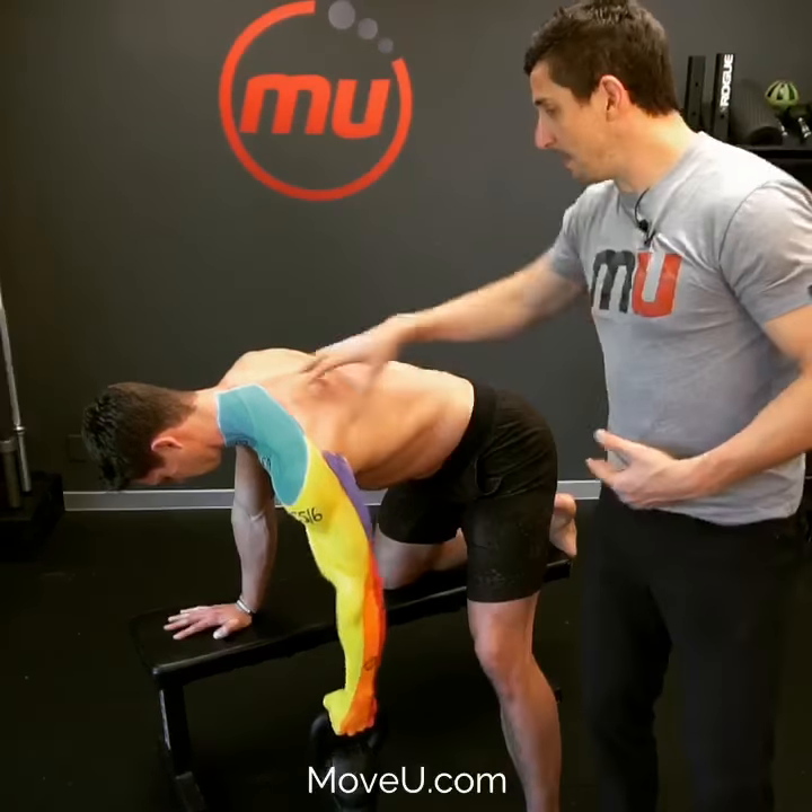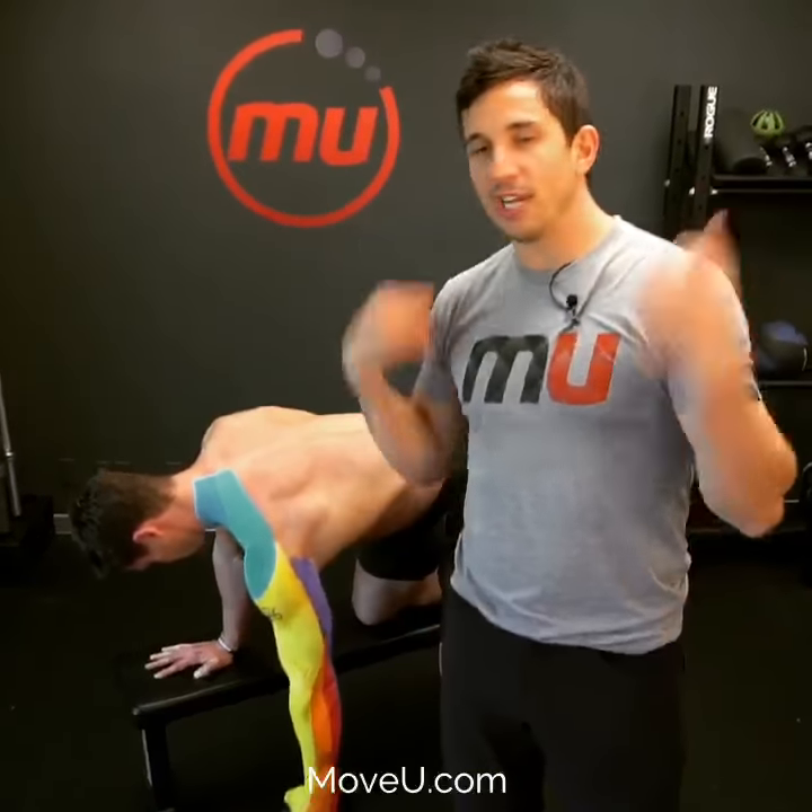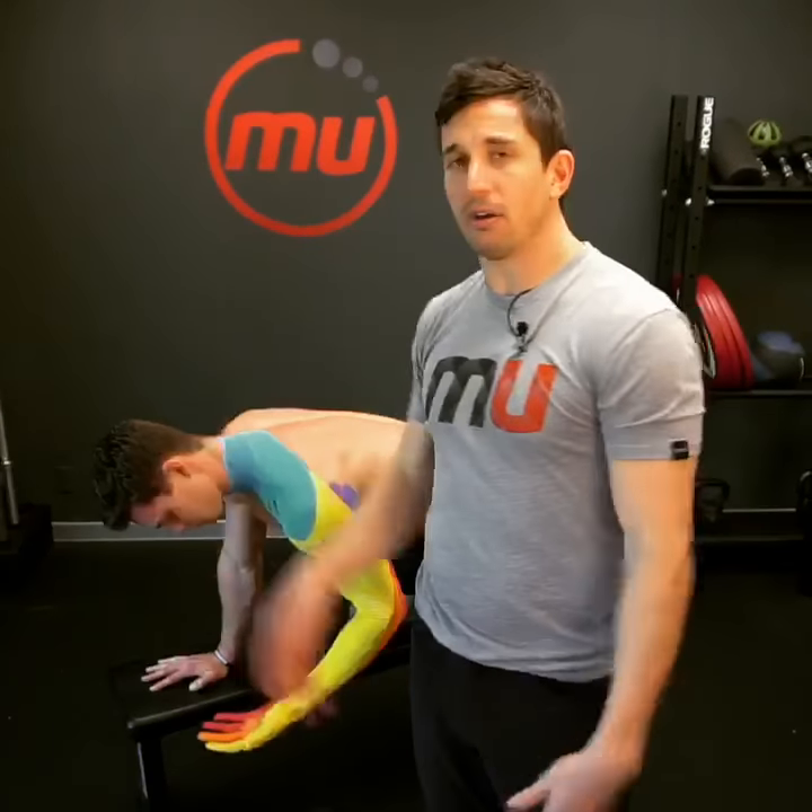It's going to get some bicep in there too. Any kind of row — rowing machine, bat rows, dumbbell rows, hammer rows, pigeon rows — all of this applies.